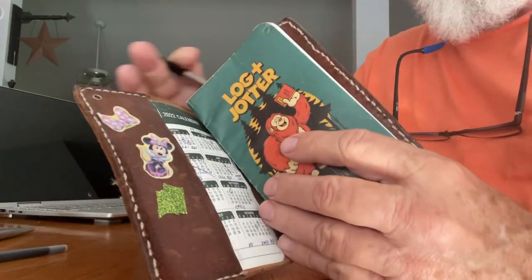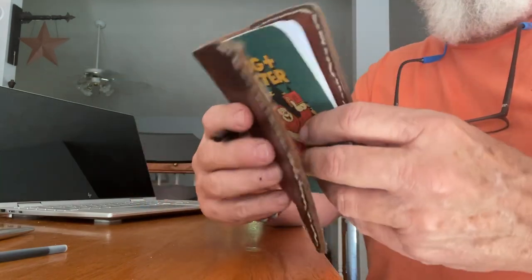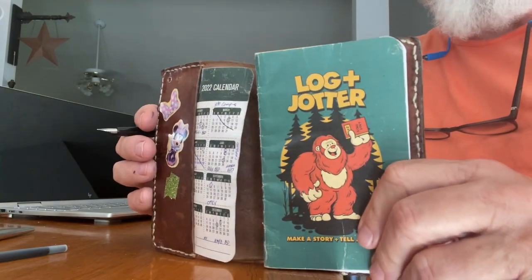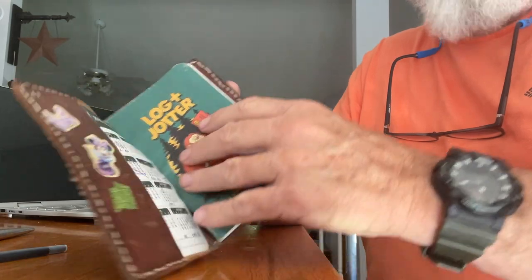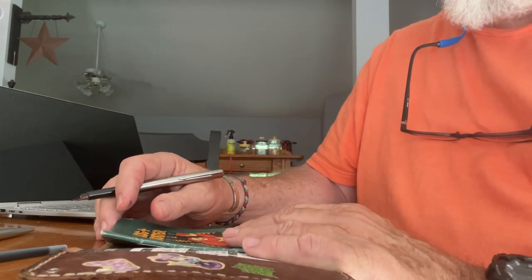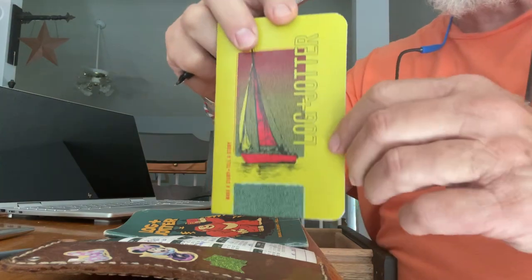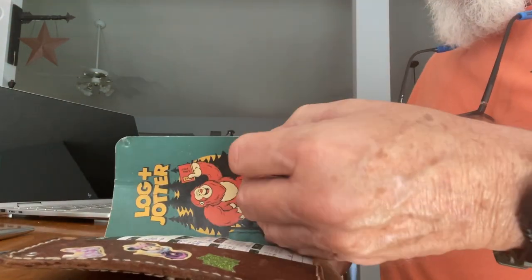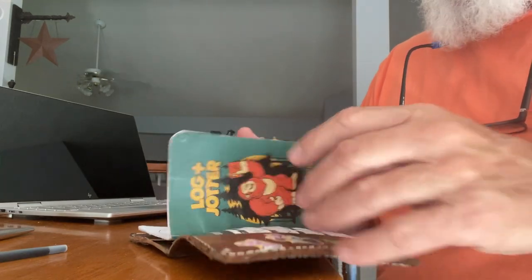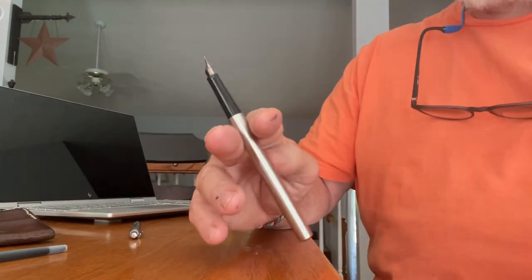As a side note, if you want a good three-and-a-half by five-and-a-half notebook for your pocket, subscribe to Log and Jotter notebooks — pay five bucks and get one every month including shipping. The artwork is different every month. The paper is good for fountain pens; it didn't bleed through, and it writes great. Log and Jotter is a fountain pen friendly paper.